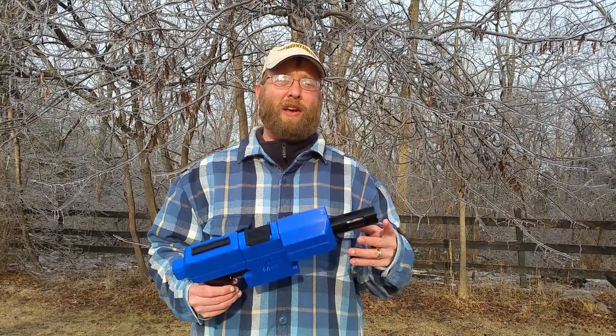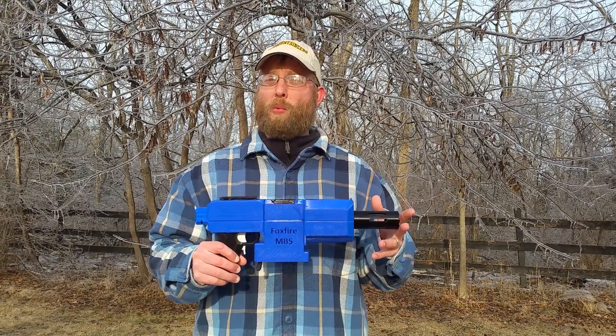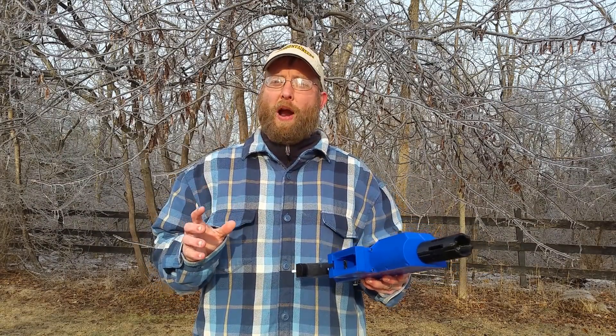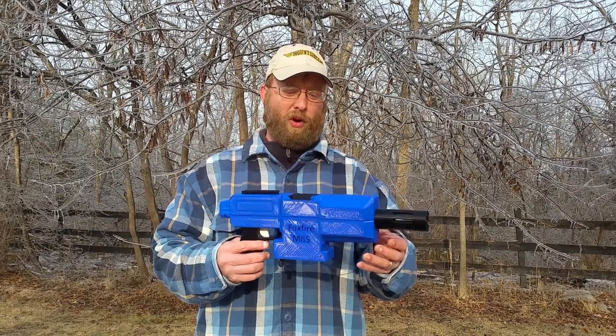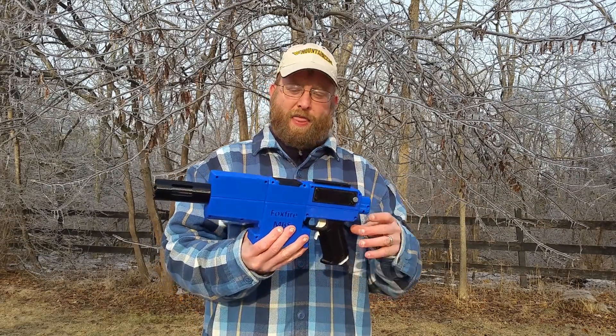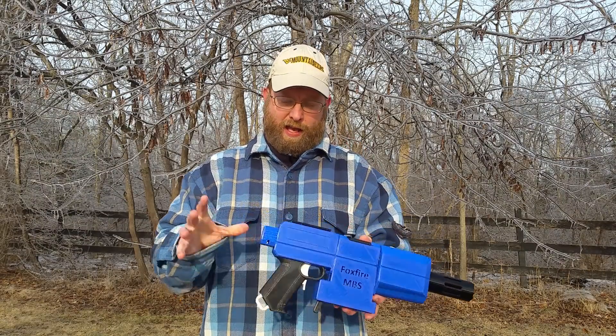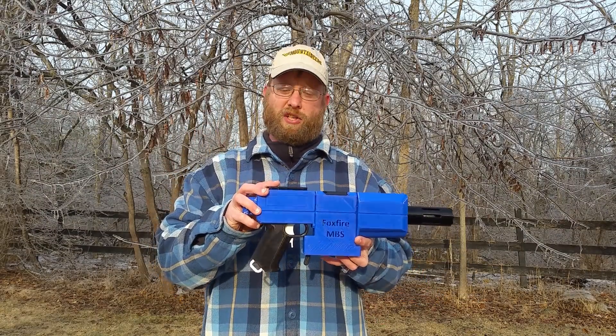Today I want to talk about version 1.1 of the Foxfire system. So 1.1 is primarily a cosmetic upgrade to the blaster. The biggest thing that happened here is back with the core section of the blaster.